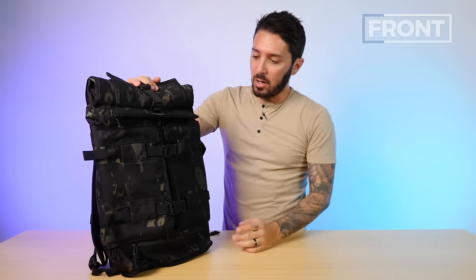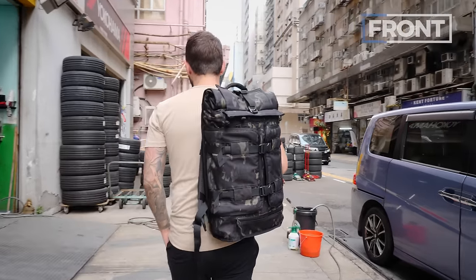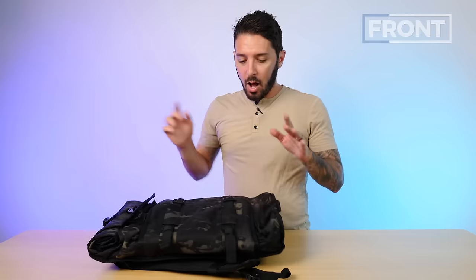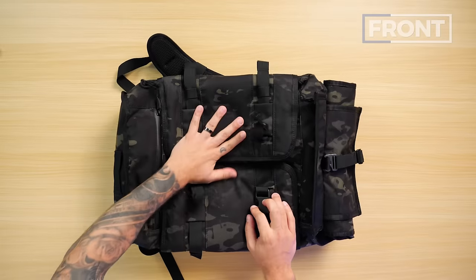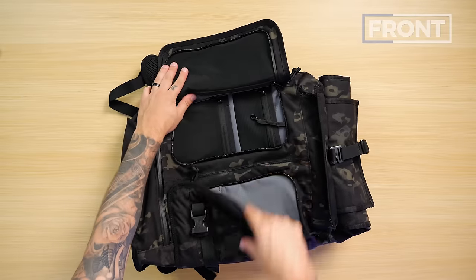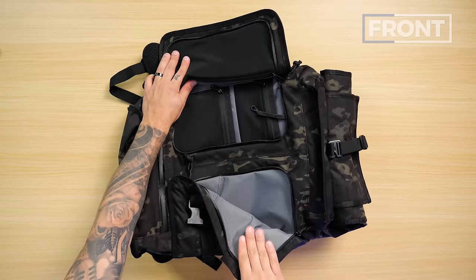One thing to note about the front — our head of videography Margaret pointed out that it looks like a 30-liter bag. We looked it up and it's 22 liters. It looks and feels bigger than it actually is because the main compartment is actually kind of small. Once you unbuckle the clips, you've got the two front pockets. The first pocket unzips all the way and has three zippered mesh pockets in it. The other pocket has only a three-quarter opening and is just a sleeve with no additional organization.